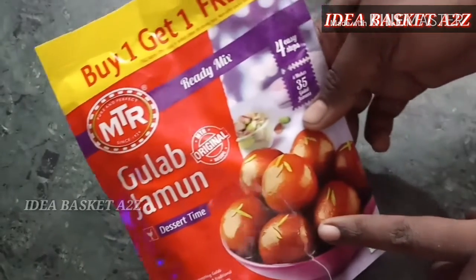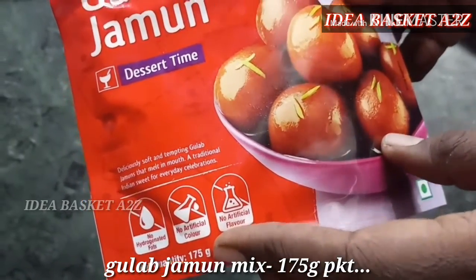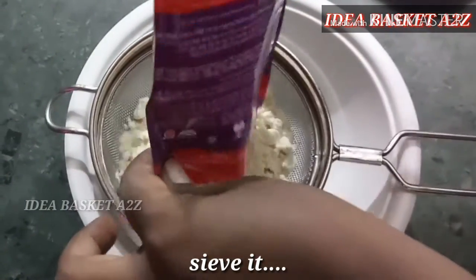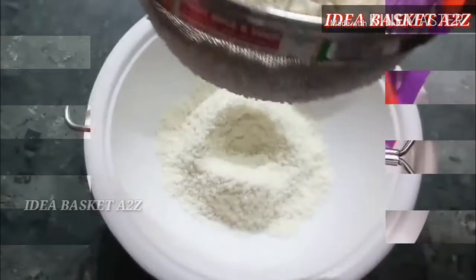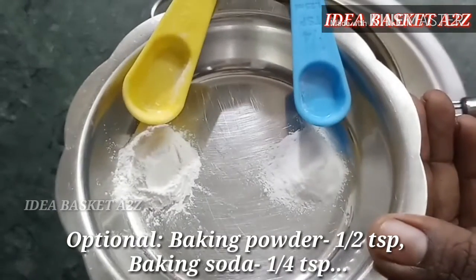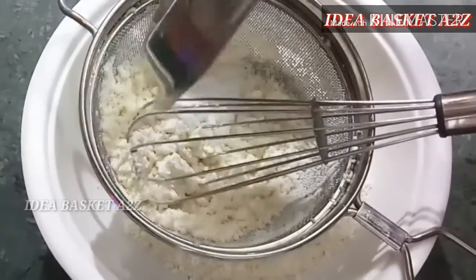Usually, we use MTR or Archie. You can use 1 plus 1, or 2 packets of family mix, or 1 packet of family and 1 packet of globe jam. You can also use the cake mix or MTR globe jam powder. Add baking powder — 1 and a half teaspoons.